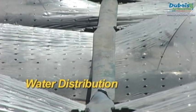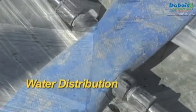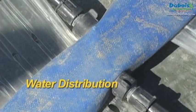Each model of drip tape has a maximum length to maintain uniform irrigation. Your distributors will be able to offer solutions adapted to each situation.